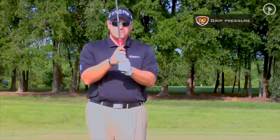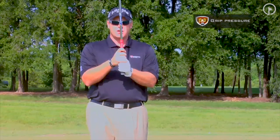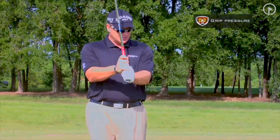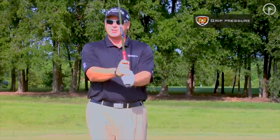So what we're going to do here is we're just going to count: one, two, three, four, five — my hands are getting a little tighter — six, seven, eight, nine, ten. Now you should almost see the muscles in my forearms here bulging out. I'm trying to squeeze this club as hard as I can.